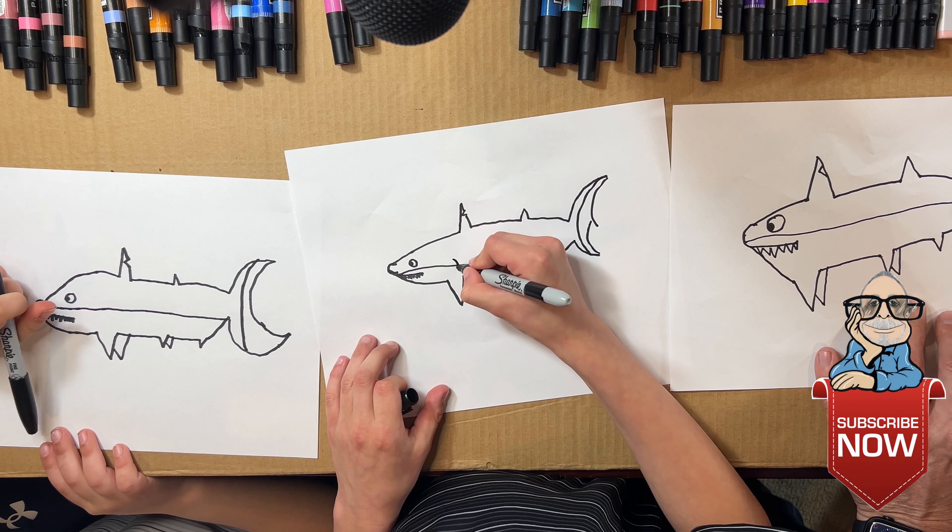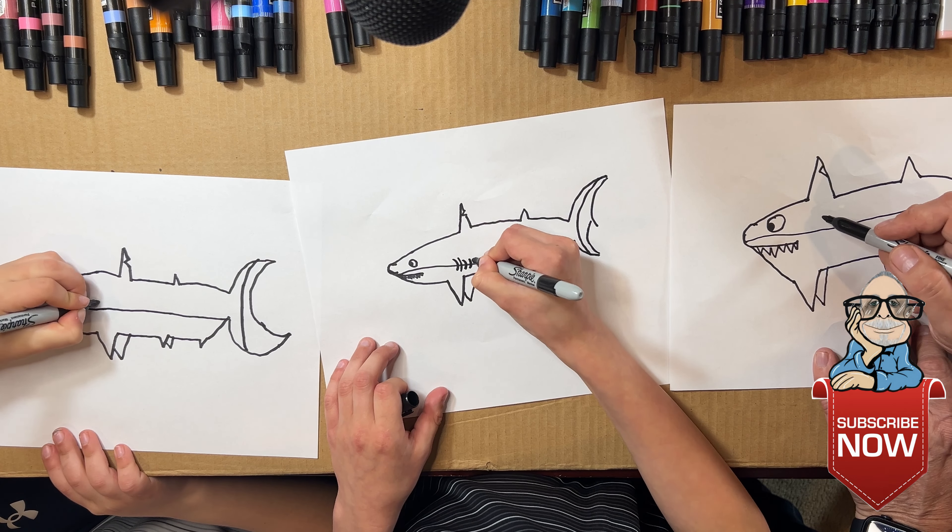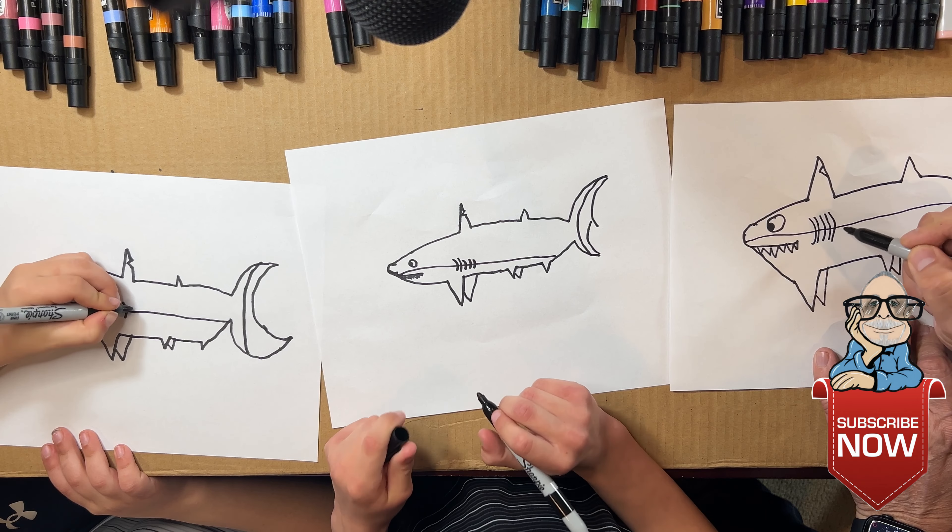And now we're gonna draw our gills — a bunch of little ones, as many as you want. What are they for? That's how they breathe in the water. Oh okay!